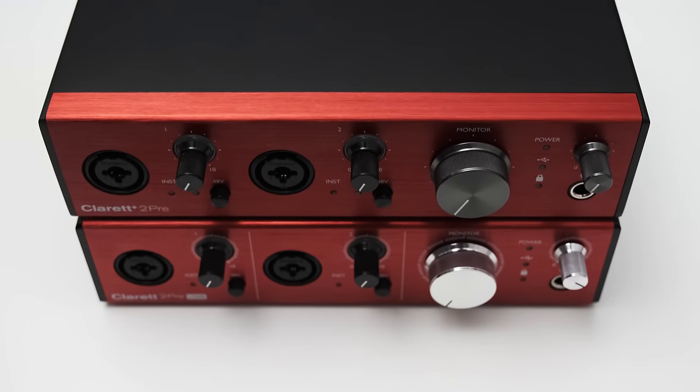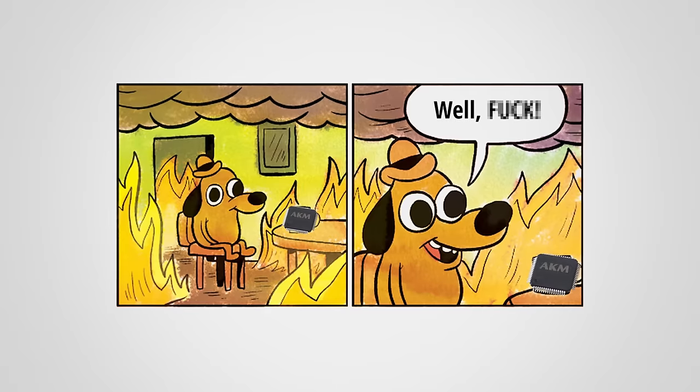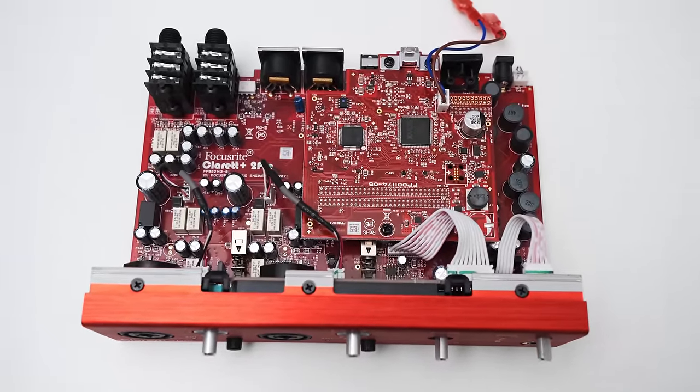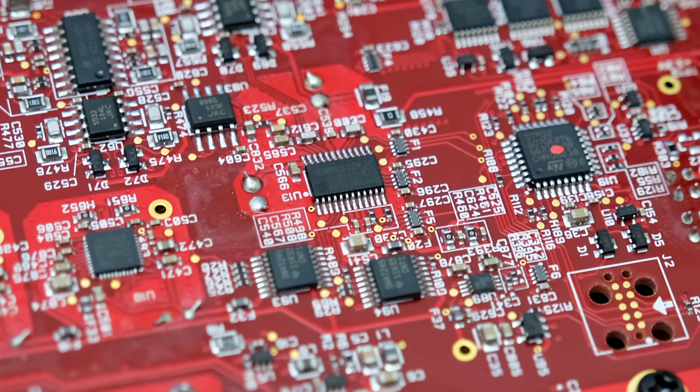The original Claret USB series is not that old, so why is Focusrite releasing the new Plus series? Some time ago there was a fire at a chip supplier producing audio converters, which had a big impact on many manufacturers. There's also an ongoing chip crisis. It seems Focusrite were forced to exchange some components, and apparently used this opportunity to improve the Claret series. The Claret Plus 2 Pre now uses two Cirrus Logic CS43198 digital-to-analog converters and an ACS5381 analog-to-digital converter — excellent converters.